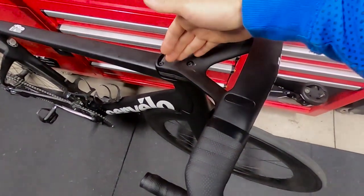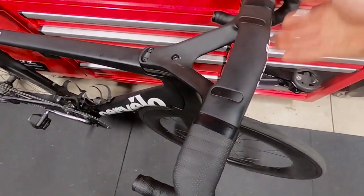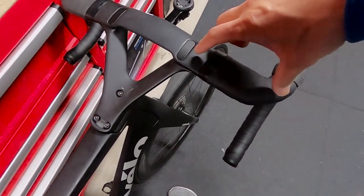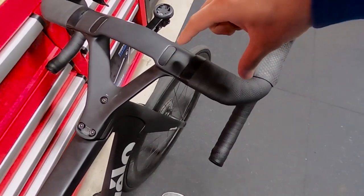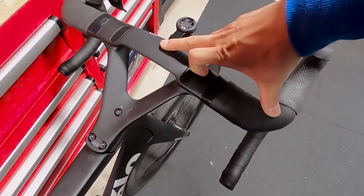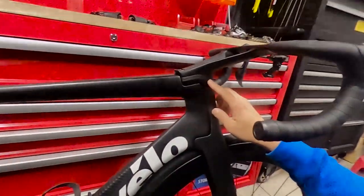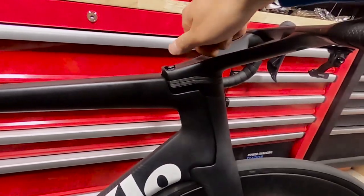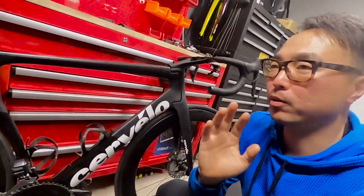On the Cervelo S5 you have this split design, and then you have bolts underneath. That means the front end should be a little bit stiffer because the leverage is shortened — instead of a much longer lever, you see what I mean. Another really clever design is the steerer. Normally you have a steerer here and then you bolt it on top to compress and tighten everything.